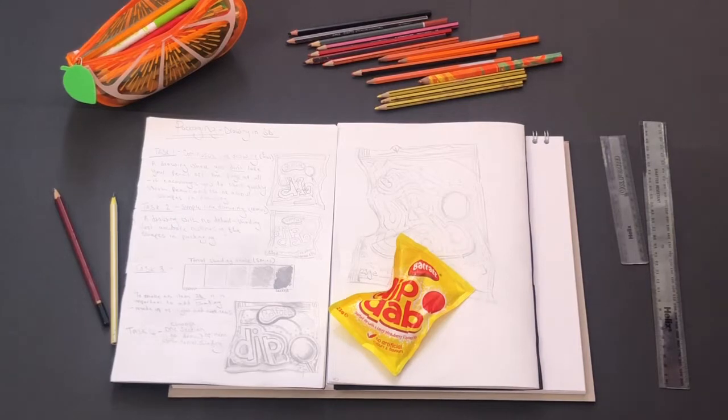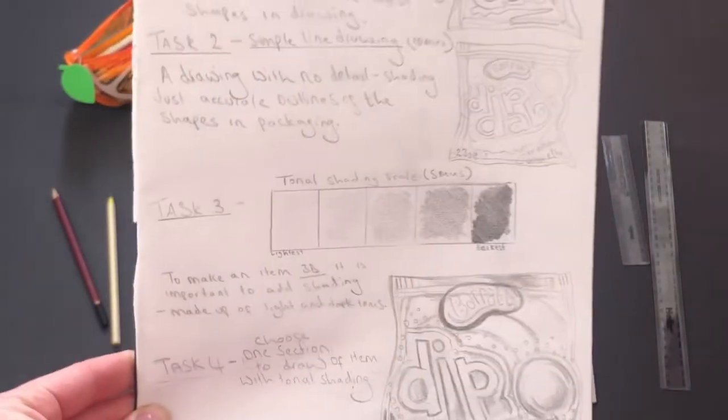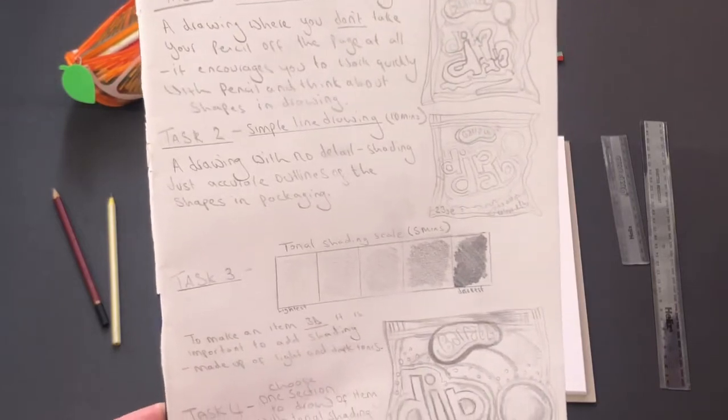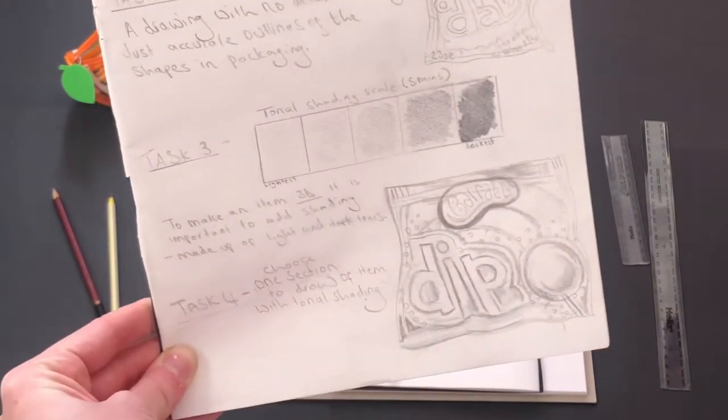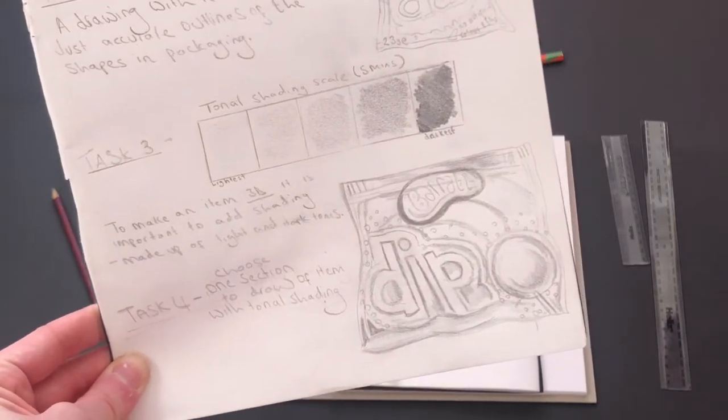This is the best way to set up your work ready to start. Today is lesson two of our packaging project. The first thing we're going to look at is your work from last week. You should have done a couple of drawings — continuous line, simple line drawing — you've done your tonal shading grid, and then task four was a high quality tonal drawing.